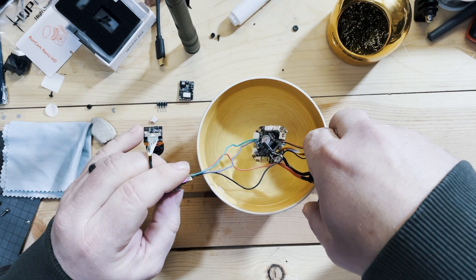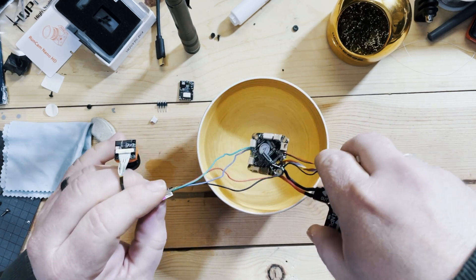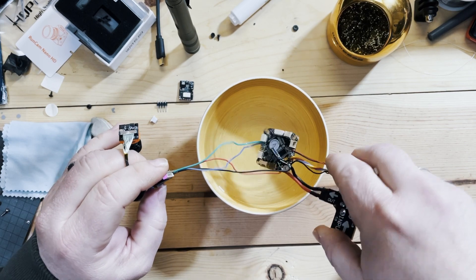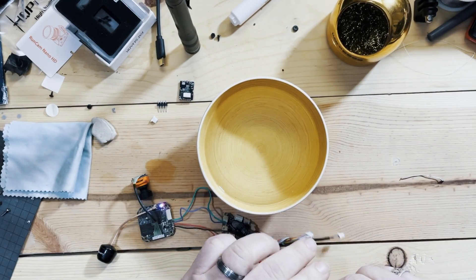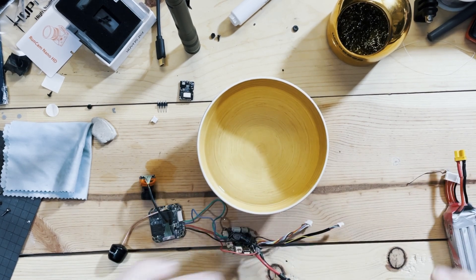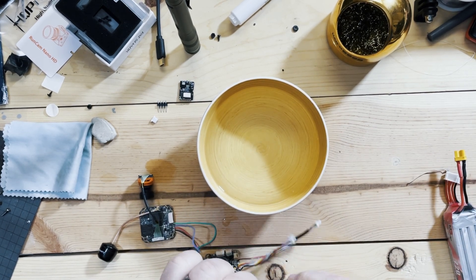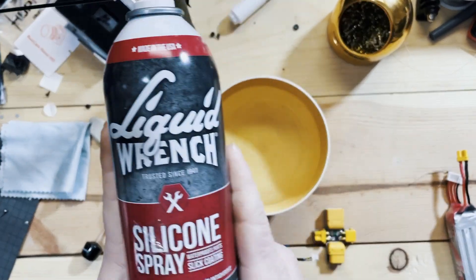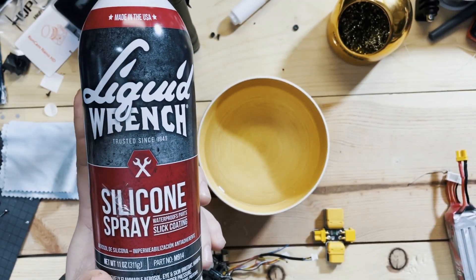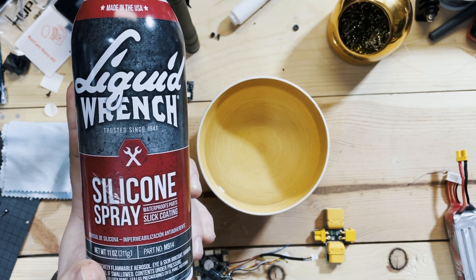Here we go — and out. Yeah, I don't think this is going to work. Nope. I'm going to say that Liquid Wrench silicone spray — no.